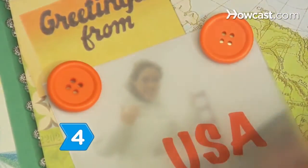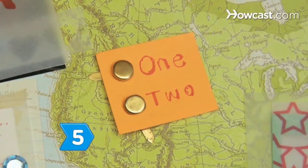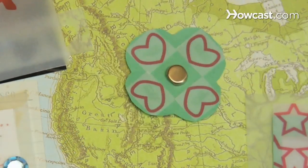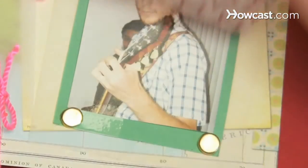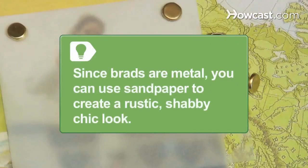Step 4. Use easy-to-affix brads in place of buttons that need to be stitched on or attached with messy adhesives. Step 5. Use brads as bullet points for journaling in your scrapbook, at the center of flowers, or in the corners of a photo mat to create texture and interest. Since brads are metal, you can use sandpaper to create a rustic, shabby-chic look.